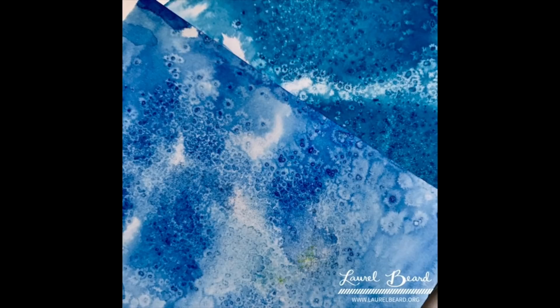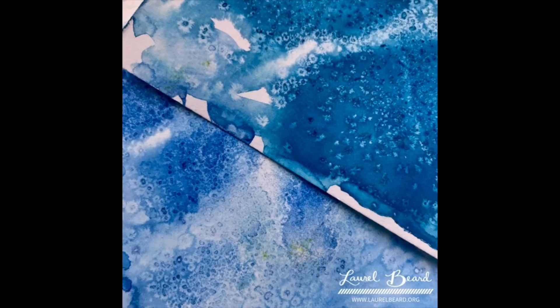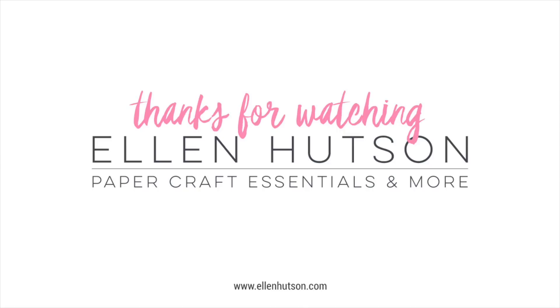Go into your kitchen, get your salt, and give it a try. Maybe I'll use salt for cooking one day — I don't know — but for now I'm having a great time watercoloring with it. Thanks so much for watching!